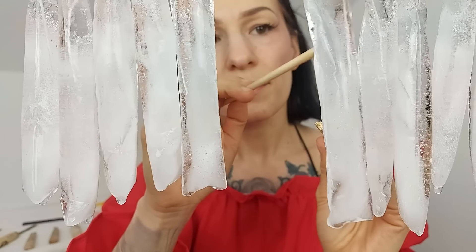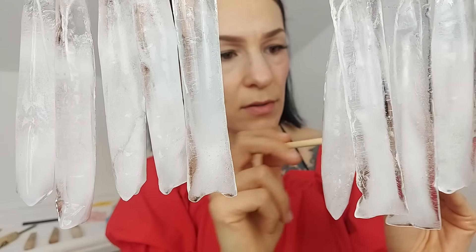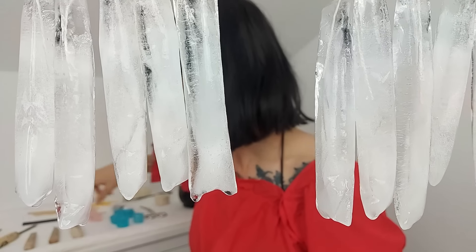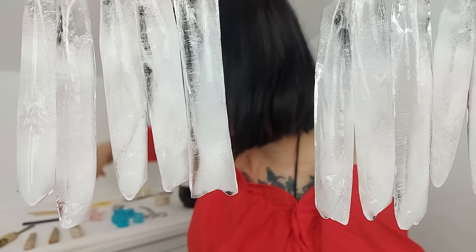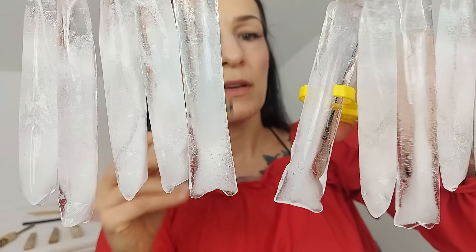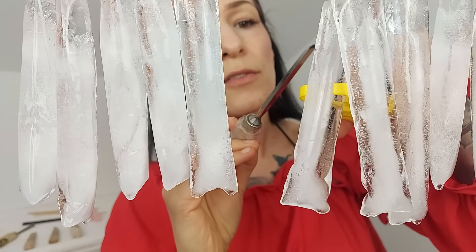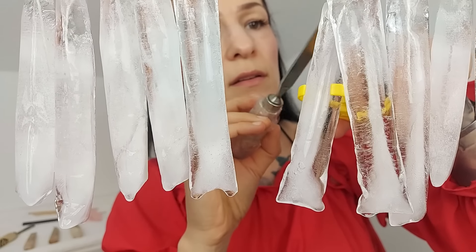Okay, so this one doesn't look good. First, I think I want to shape your hair — okay? Not that typical thing, just shape your hair a little bit, at the end and at the top.